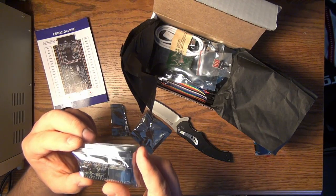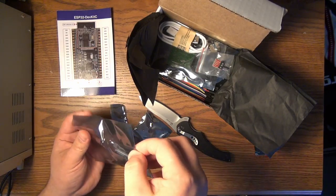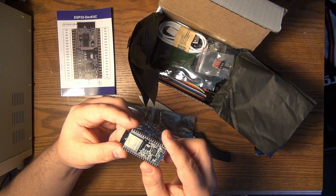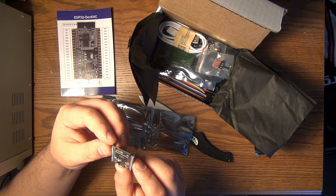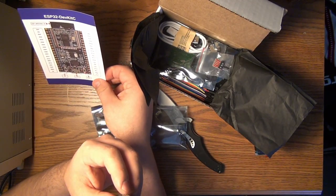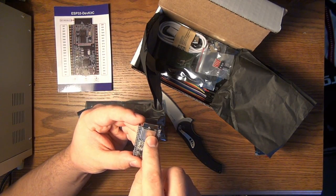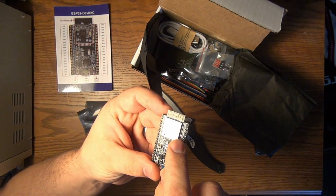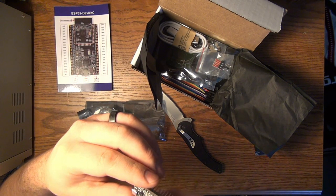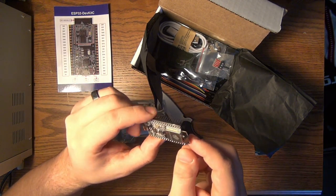This is the dev kit that was pictured on the card. This anti-static bag is already open. This looks like maybe Wi-Fi or Bluetooth. You can clearly tell by the metal can here and the little traces that this is something wireless related — whether that's Wi-Fi, Bluetooth, Zigbee, or something else. I guess we will find out at a later time.